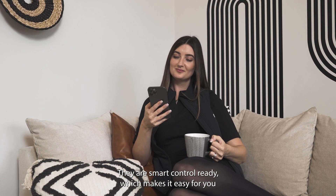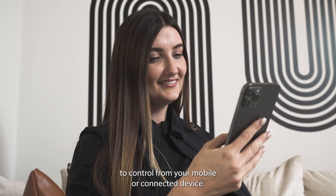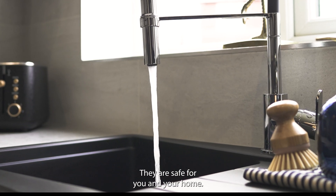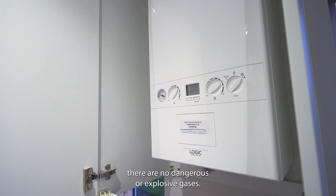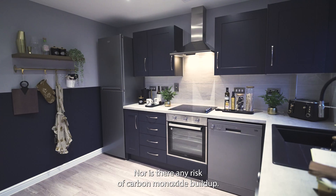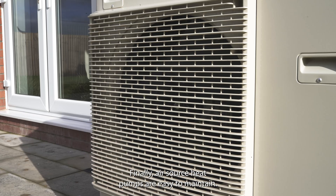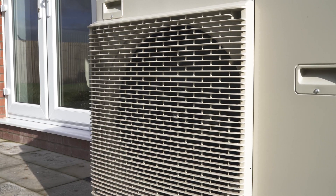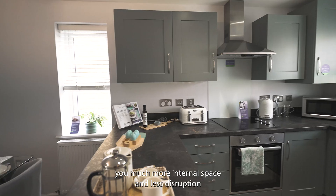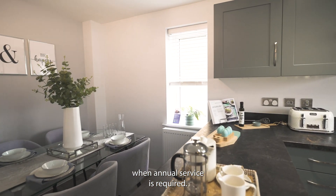They are smart control ready, which makes it easy for you to control from your mobile or connected device. They are safe for you and your home — unlike gas boilers, there are no dangerous or explosive gases, nor is there any risk of carbon monoxide buildup. Finally, air source heat pumps are easy to maintain; they are located externally, offering you much more internal space and less disruption when an annual service is required.